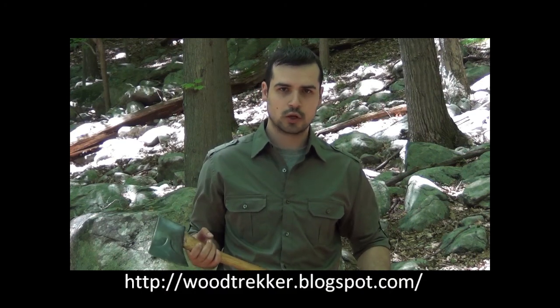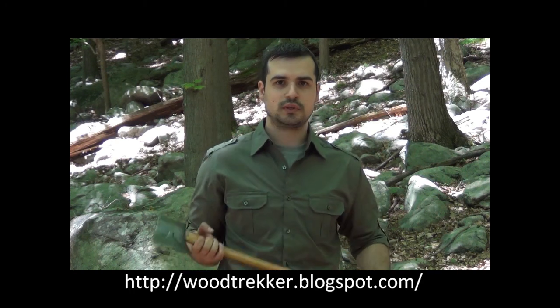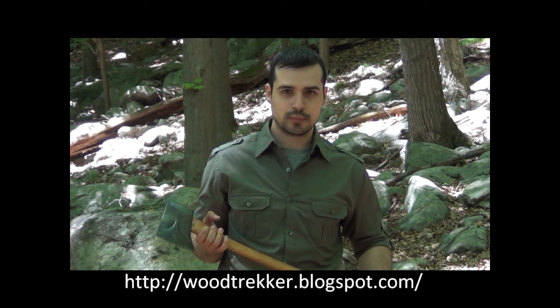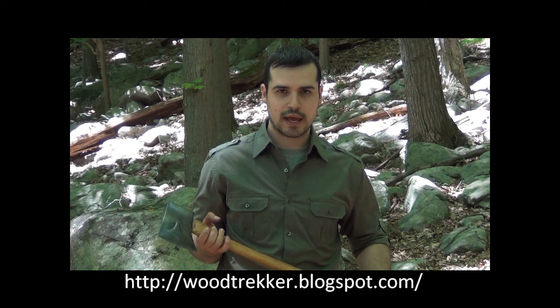The axe has been in existence for a very long time, going back thousands of years, starting with the handheld stone axe and ending up with the designs we see today. In this introduction to axes, I would like to take a look at some of the developments that occurred in the evolution of the axe.